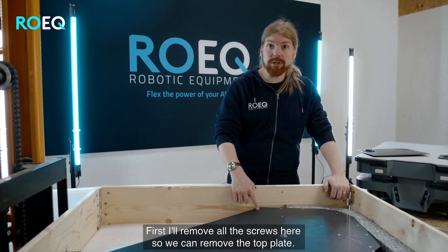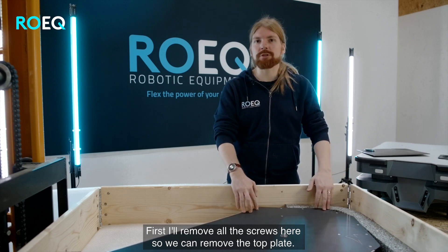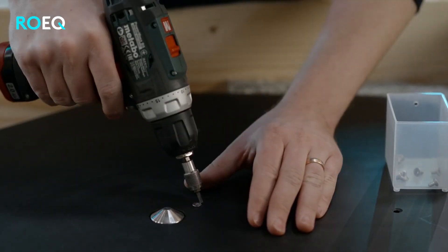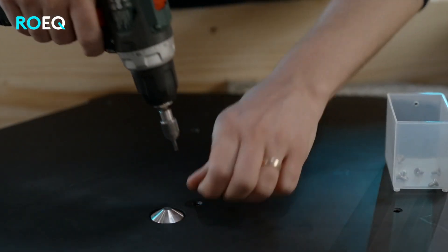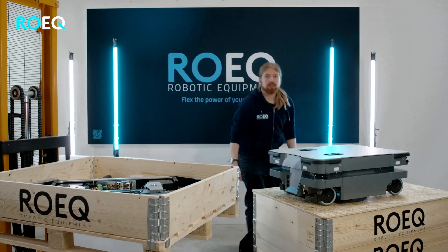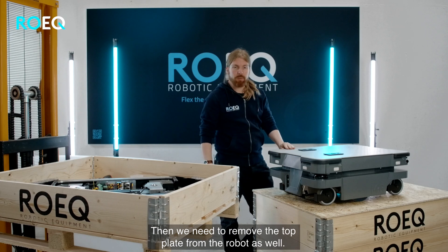First I'll remove all the screws here so we can remove the top plate. With the screws removed we can remove the top plate. Then we need to remove the top plate from the robot as well.